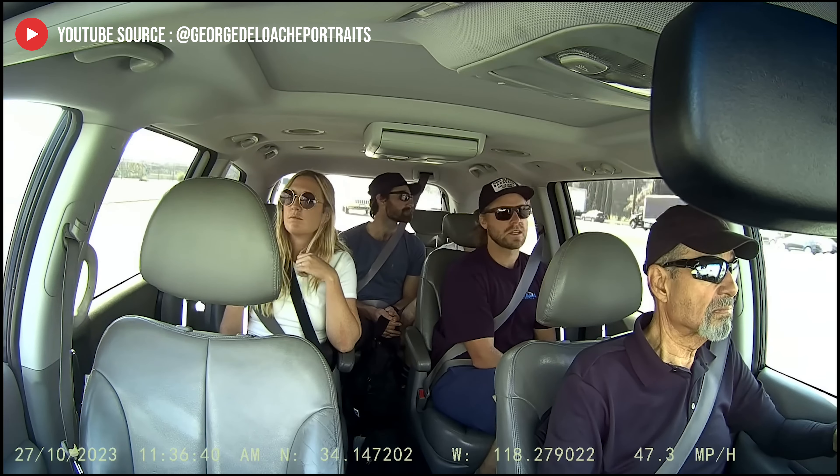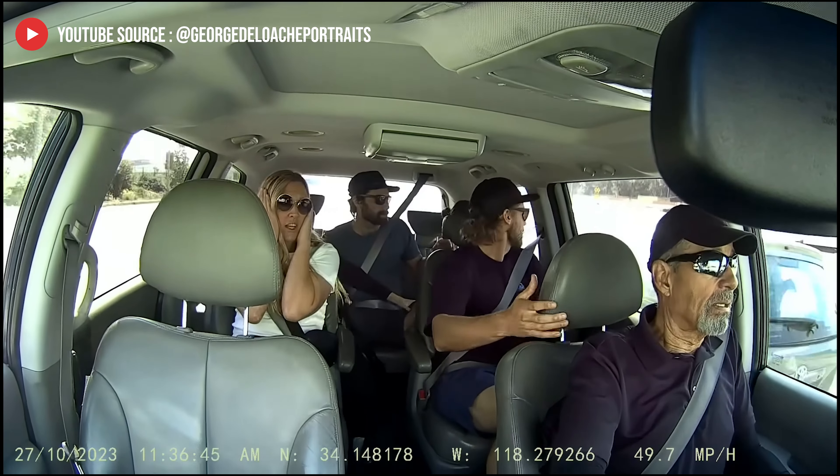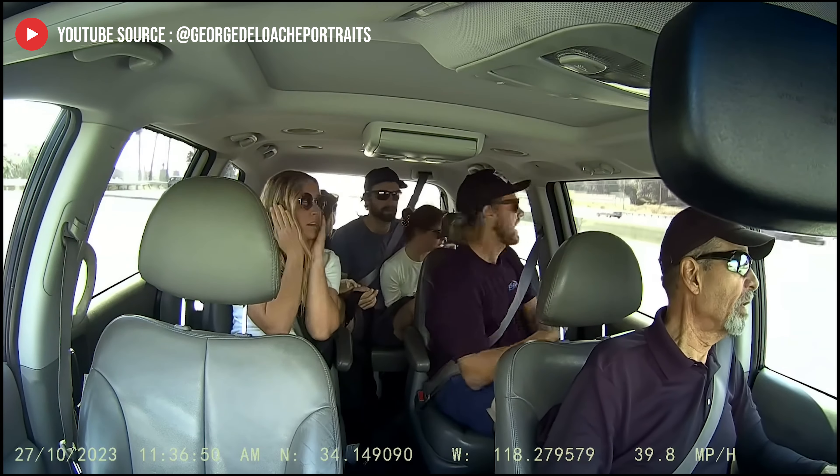The N2 Pro is also an ideal dashcam for anyone in the rideshare business. The dual-end setup will take the guesswork out of any situation and provide rideshare drivers with peace of mind.